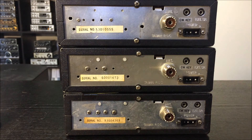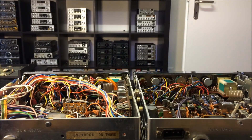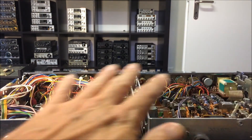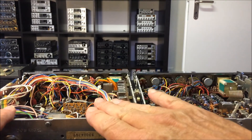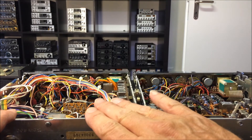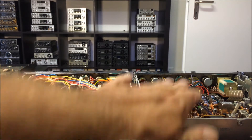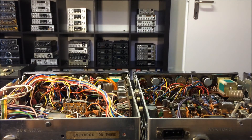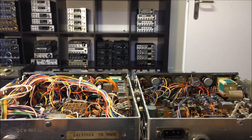Now we will look into the box, into the case. These are the Superstar 360 models: the one without FM — the old one — the 360 FM MK1, and here the 360 FM MK2.